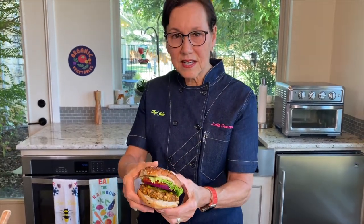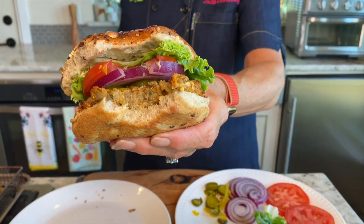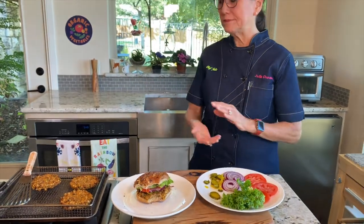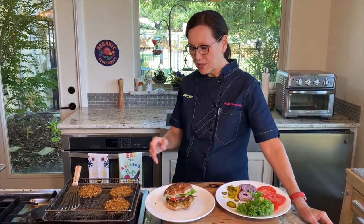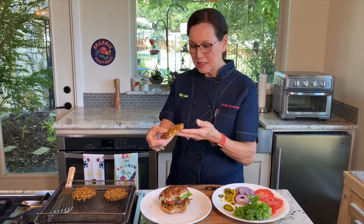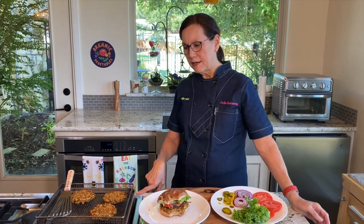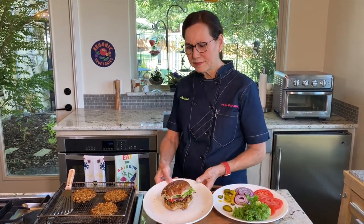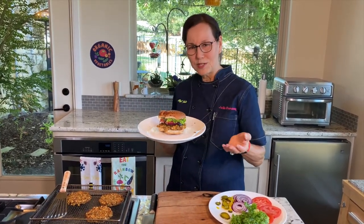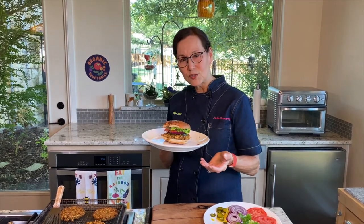The only way to know if it stays together is to take a bite and try it. It stayed together! So if you're looking for a really good veggie burger, the barley lentil burger is full of flavor, has a really good texture, it's not going to fall apart, and I think everyone you serve it to will like it. I also did an earlier YouTube video on crispy fries a couple weeks ago that go really well with this burger. Subscribe to my channel, and you can find me on Facebook, Instagram, and at chef-julia.com for classes. Thanks for watching!